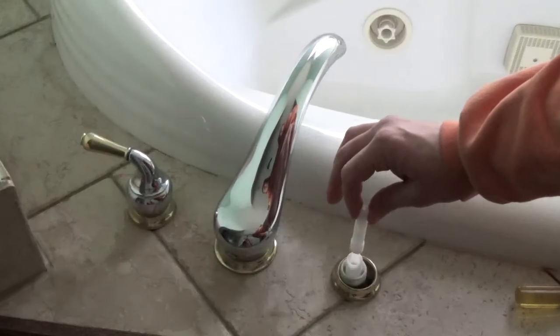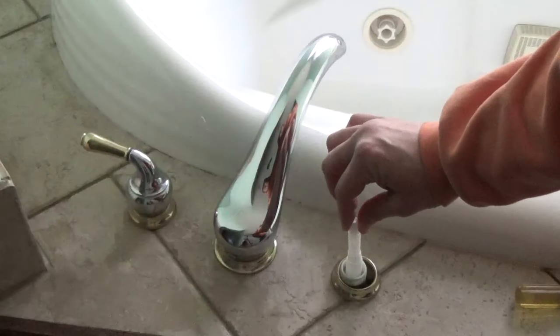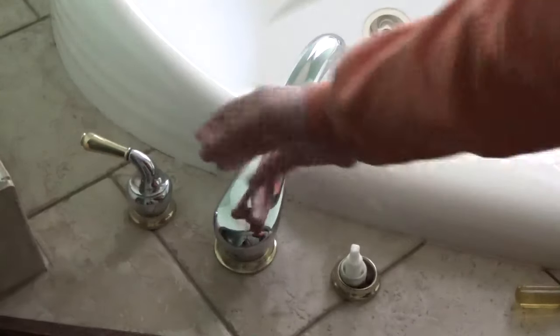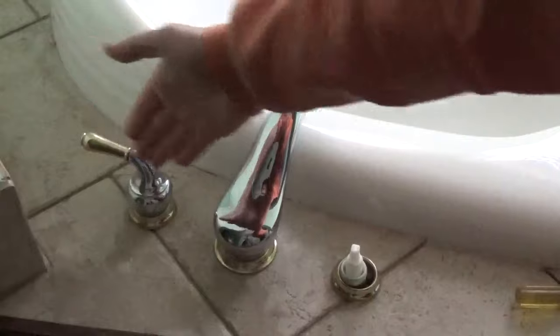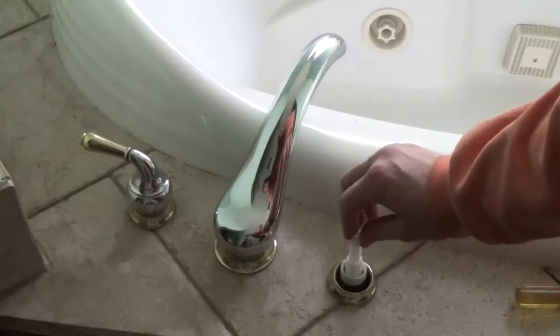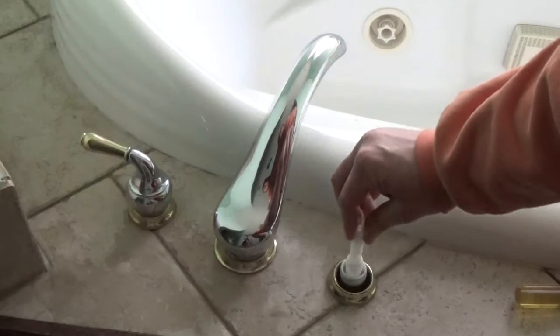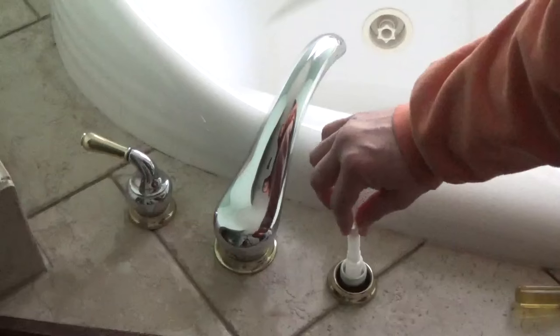This piece here has kind of a gear inner working. When you reattach it, if it doesn't lay flush so that the handles are facing the same direction for the off position, you can tweak where the handle will fall when it's completely tightened by moving it out and turning the gears.